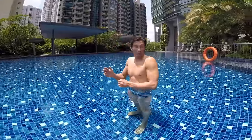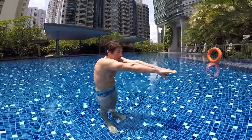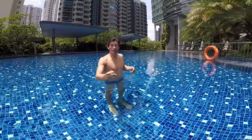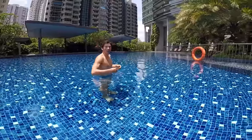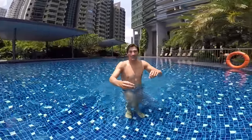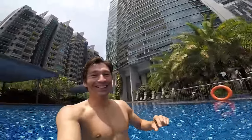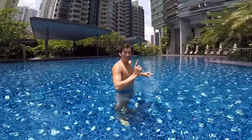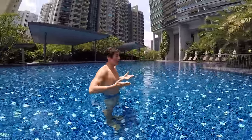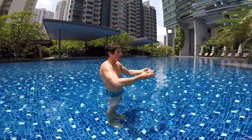Step number one: you know how to blow your bubbles, you know how to stretch your arms. We'll just learn how to do the streamline. Step one — learn how to do your streamline, learn how to glide on the surface. Put your chin down, your head under your arms. Take a big breath, push, and glide.